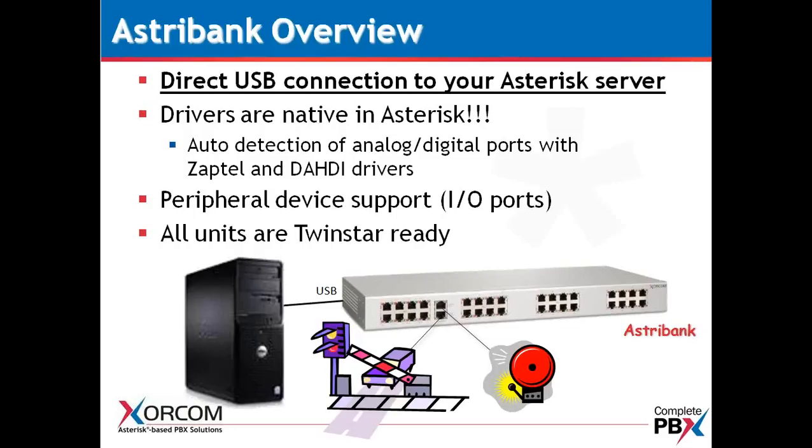USB, being the technology that it is, will auto-detect the firmware and auto-detect the drivers. The drivers for Zaptel and Dahdi are already loaded in Asterisk — they've been there since Asterisk 1.2. We also have peripheral device support for those I/O ports, which can be used to open and close a gate or ring a bell.